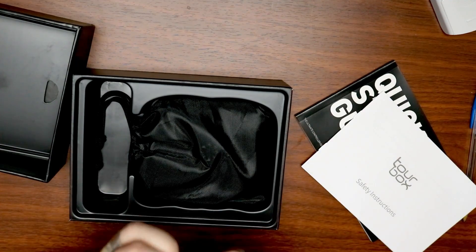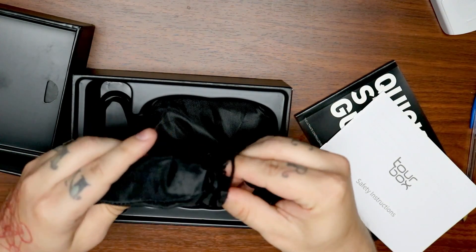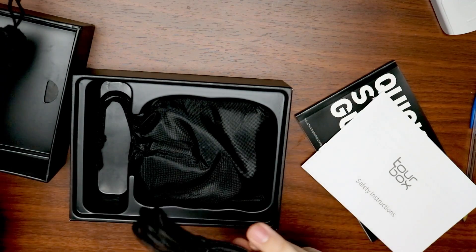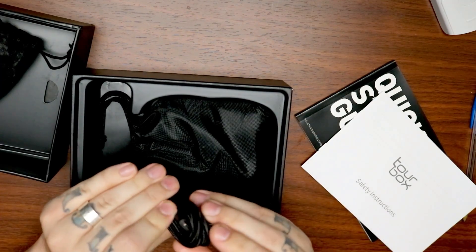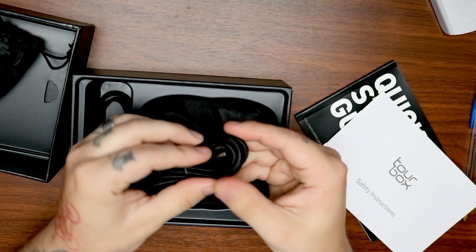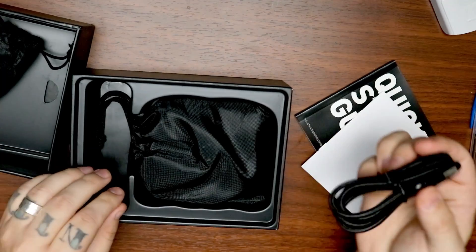But if you are an artist or a creator who works on the go with a laptop, it might be good to have something like this — you can put it in this bag and then put it in whatever backpack or carrying bag you might have for your equipment. It comes with a bag for the cable and for the Tourbox itself.